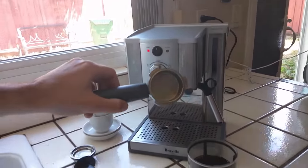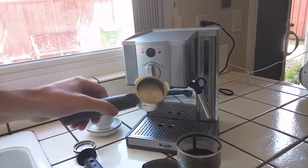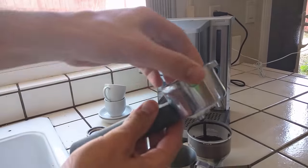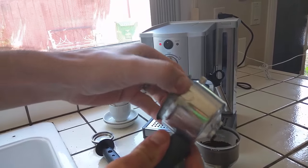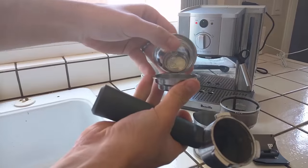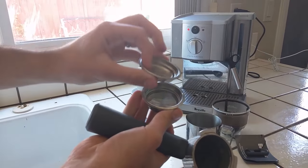I'm going to make a regular espresso with grounds, but this machine does also take pods. What happens is you take out this little piece here — there's a little piece inside and you can rotate it out for the pod. There are other filters for pods as well.